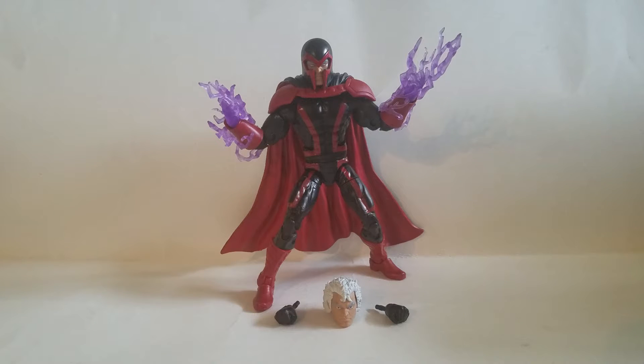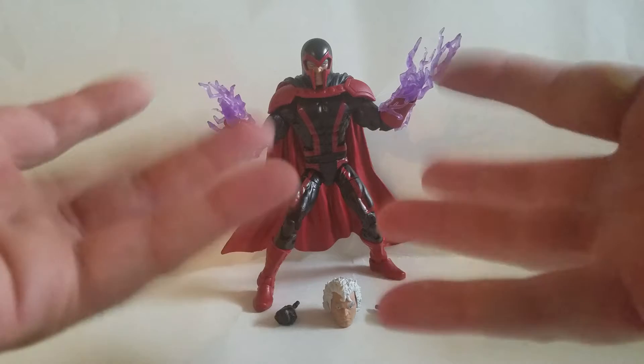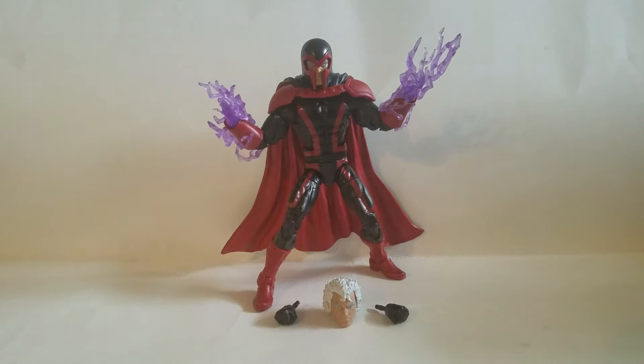Ladies and gentlemen, all the way from Asteroid M, we'd like to bring you the Master of Magnetism — he'll be here all week. We got Magneto! Goldie coming at you with a Stuff and Things review. Today we're looking at Magneto, the Master of Magnetism, from the brand new Marvel Legends X-Men Apocalypse.